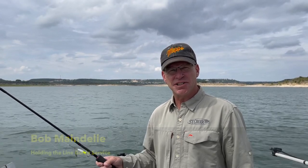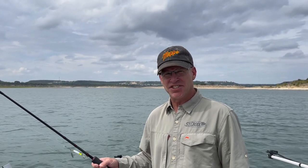Hey folks, my name is Bob Mayndale, owner of Holding the Line Guide Service located on the eastern edge of the Texas Hill Country. What we're going to do today is demonstrate a horizontal casting technique called the sawtooth method.